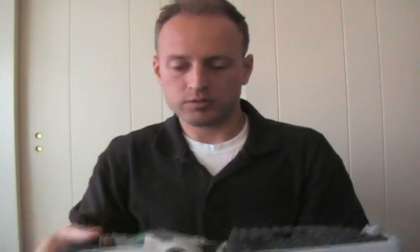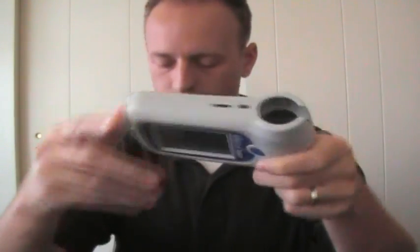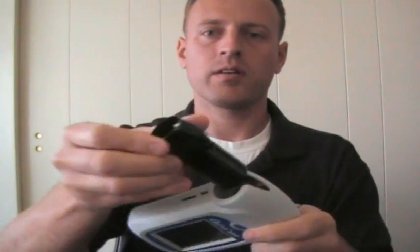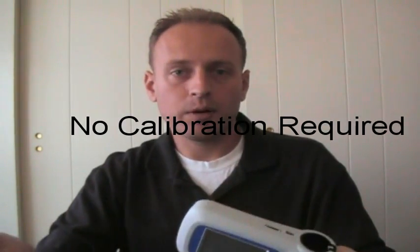I'm going to show you how quick and easy it is to do this test. The first thing I'm going to do is take this out of the case. You'll see that the turbine is not installed right now, so I'm going to install it just like that. The turbine is set from the manufacturer, so it does not require you to calibrate it. It is already calibrated — you can check the calibration to ensure it's correct, but there's nothing you'll have to worry about calibrating every time.